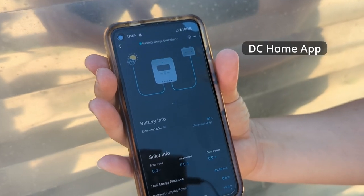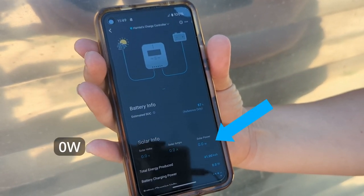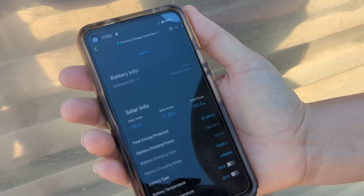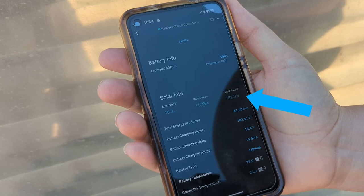We've got the DC home app open and you can see that we are collecting no solar at this moment. We're going to go ahead and connect the bi-facial panel to Hamlet and see what we get. On a black surface with the panel tilted, we're bringing in 16.2 volts, 11.23 amps, and about 182 watts.